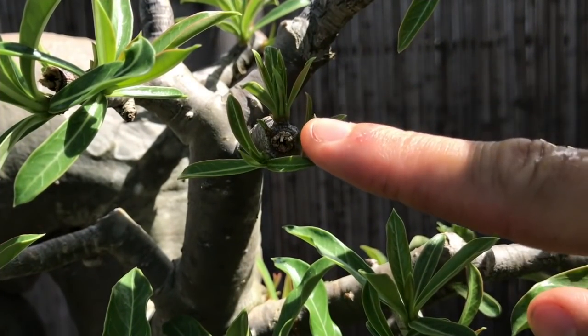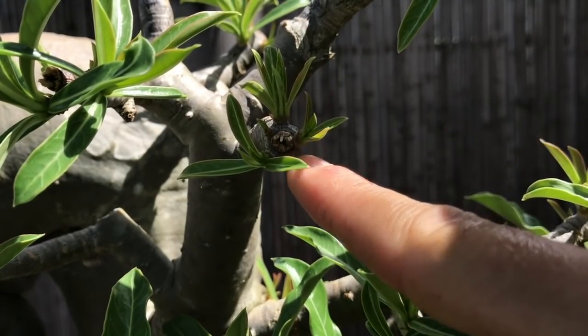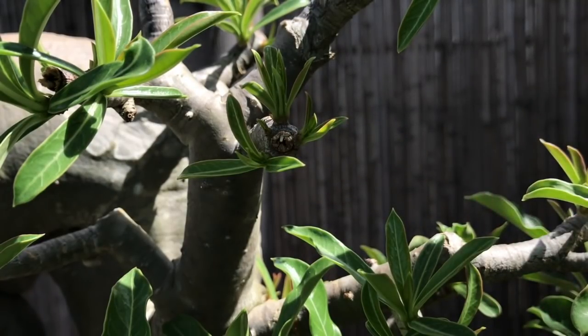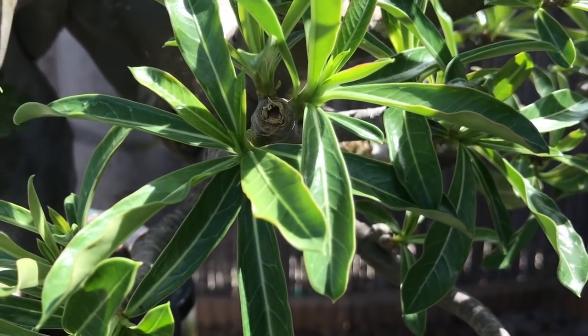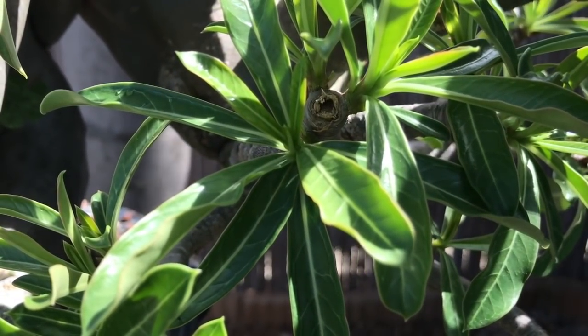If you take a look at this bud right here - before I only had one branch here, but now since I cut it back I have one, two, three, and four branches. Once they start to come out I'm going to wire them into place and then I'll have a really good ramification. That dry area right here I'm going to let continue to dry for a couple more days and then I'll go in with my scissors and remove it.